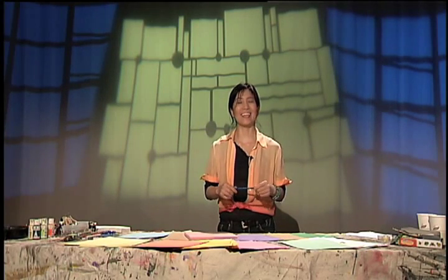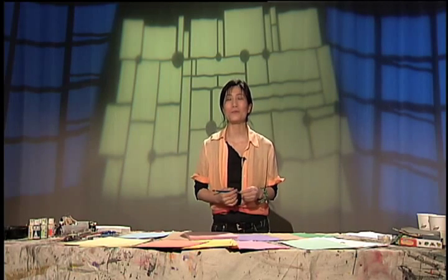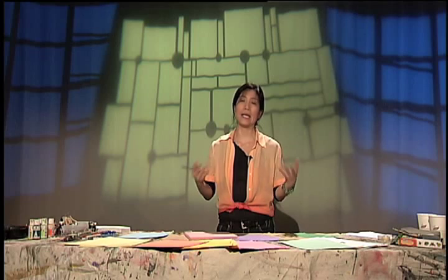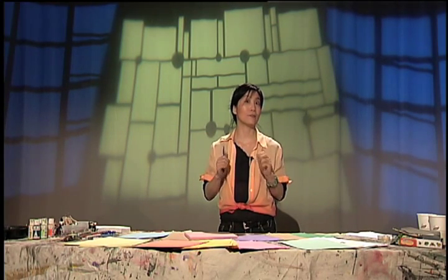Hi, how are you today? Wow, you know, we are approaching summer. Isn't it beautiful, hot — almost becoming, you know, let us be very lazy, actually, because summer is right around the corner.